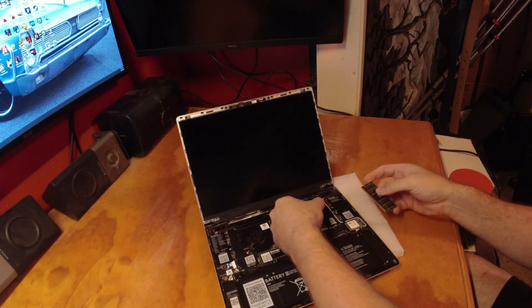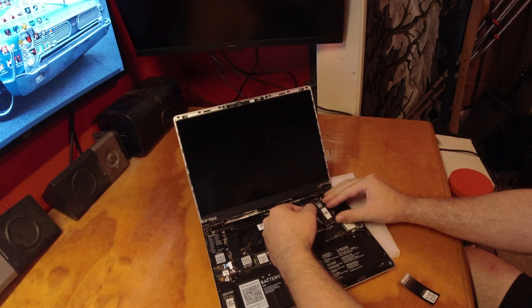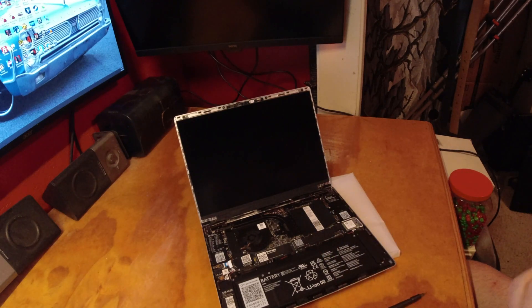So it looks like this one is DIM0. There we go. Next up, we'll put that hard drive in.